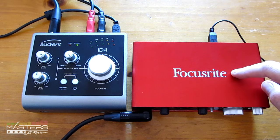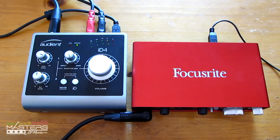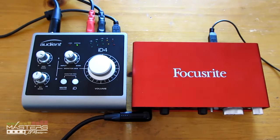Another advantage with the Scarlett is the bundled software — it comes with Ableton Live Lite and some plugins. The ID4 doesn't come with any bonus software at all, but it has the extra features like the scroll wheel function and the mute button. The ID4 also supports iOS — it works with iOS 6 and later — while the Scarlett only works with Mac and Windows.